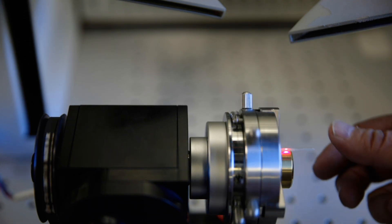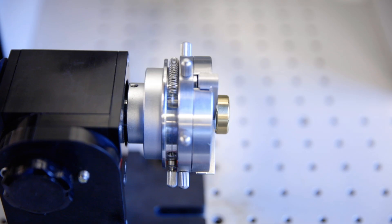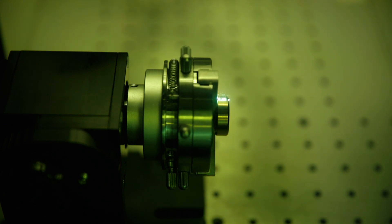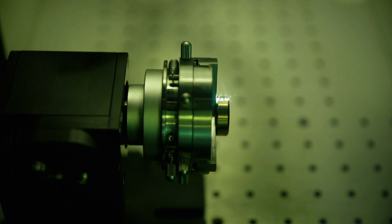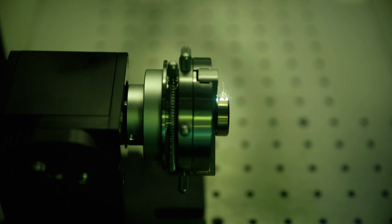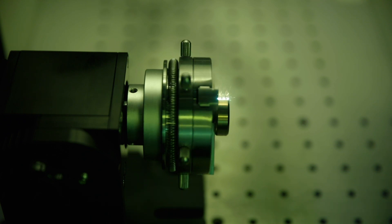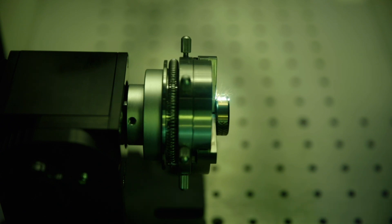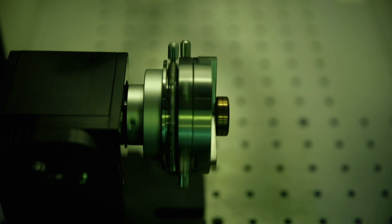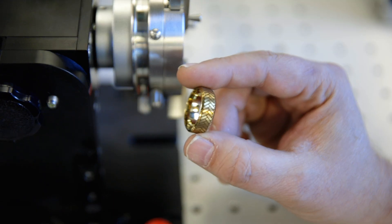It gives me a good positioning to make sure it's going to get full 360-degree engraving. Turn off the trace feature, select the file, and hit print. Once the engraving is done you'll want to let the ring cool down a little bit because it's going to pick up quite a bit of heat. Then we can take it off and see a really beautiful engraving, 360 degrees around the ring.